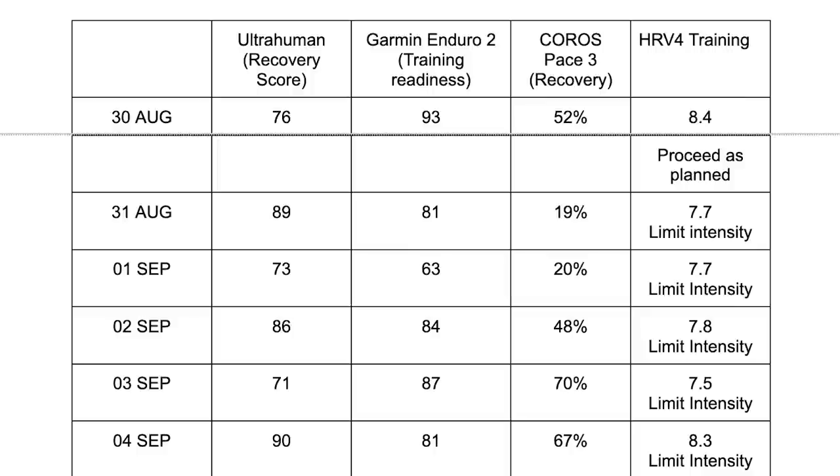Another thing I liked was the recovery score. The Pace 3's recovery score seemed much more on point when I tested it versus the Garmin Enduro 2, the Ultrahuman Air ring, and my trusted source the HRV for Training app. The Pace 3 trends followed the HRV for Training app and my own real-world feelings much more closely than the Air ring or the Enduro 2, both of which often had me ready to go again far sooner than I personally felt. The Coros Pace 3 and the HRV for Training app recommended a little more caution — which I think matched how I felt.